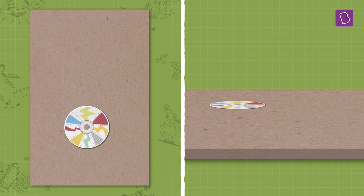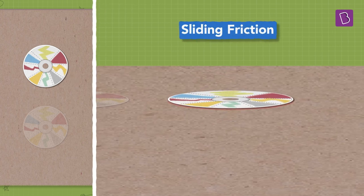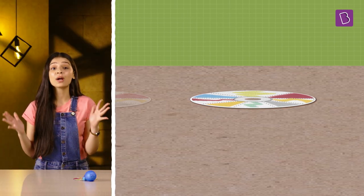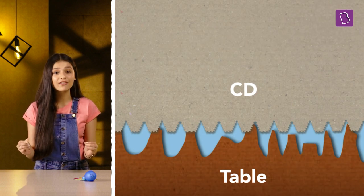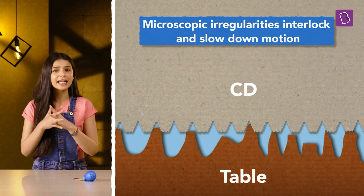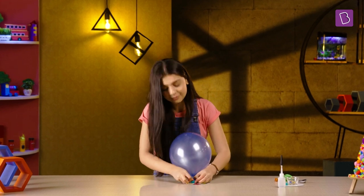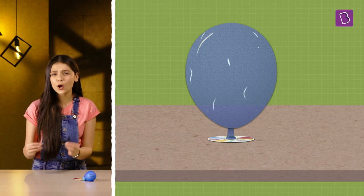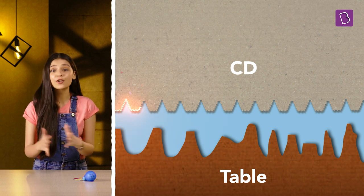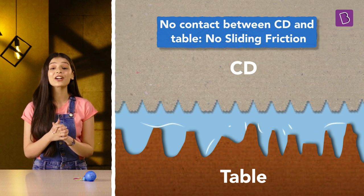If we just push a CD alone on a table, it stops after moving a small distance. That's because of friction between the CD and the table. When we look at them microscopically, these two actually have rough, irregular surfaces. The irregularities on both surfaces interlock with each other and slow down the motion. So what happens on attaching the inflated balloon? The air from the balloon escapes slowly and forms a layer between the CD and the table. Now these two surfaces are not touching each other anymore, so there is no friction arising from their interlocking irregularities.